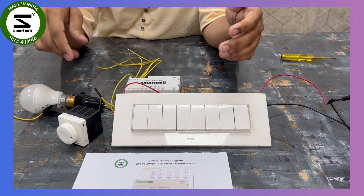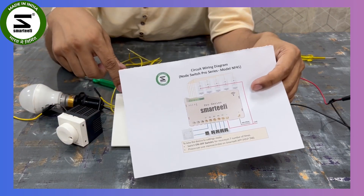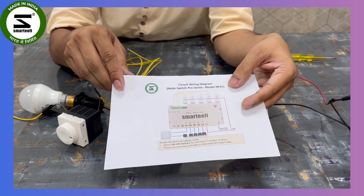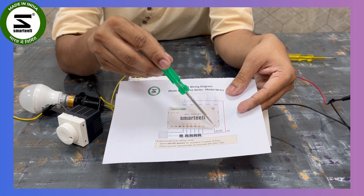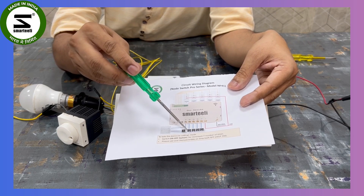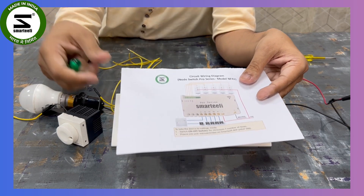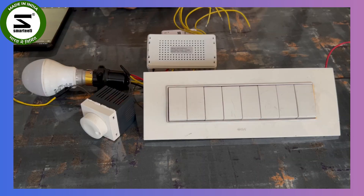This wiring is also provided as a wiring diagram that comes with the product — when you open the product box there will be a wiring diagram explaining the same thing: phase onto L, neutral onto N, all S1, S2, S3 connected to your switches, and outputs to your lights, fan, or regulator going from P1, P2, P3, and so on. Please follow this wiring diagram carefully.